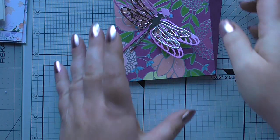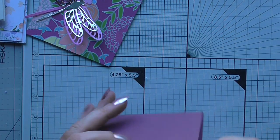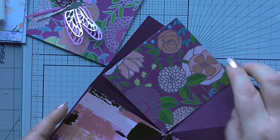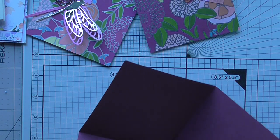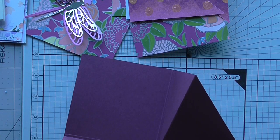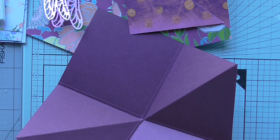Hope everyone's all right. Coming on to do this card using the Dragonfly Dreams Fresh Fig DSP. I need a ruler because I forgot to measure it before I came in, so give me a minute and I'll just grab a ruler if I can find one.